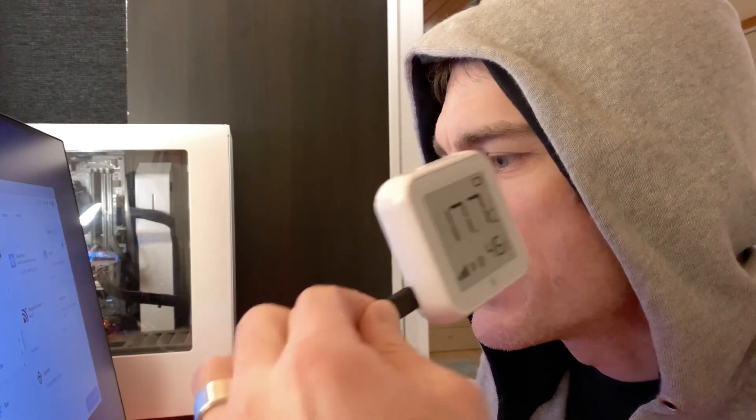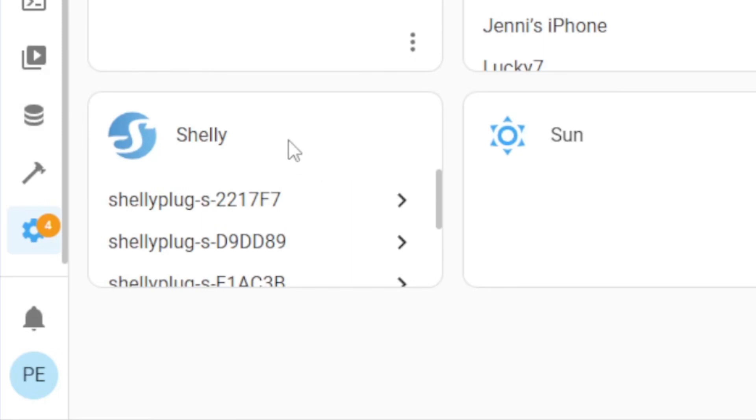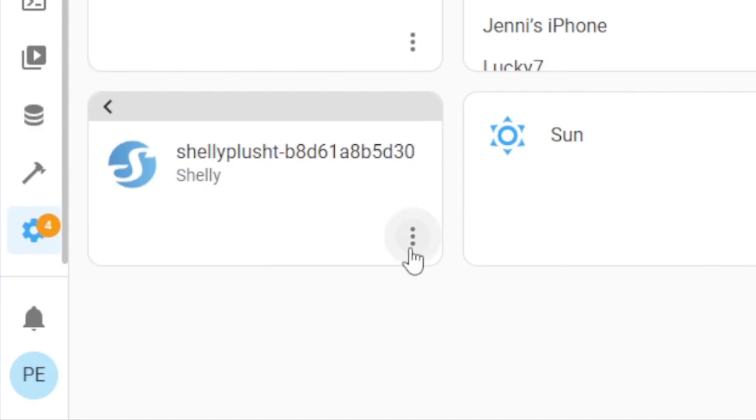Let's see if I can see it already. Do I see anything here among the Shelly devices? There's the new one. Does it have any history yet? No.